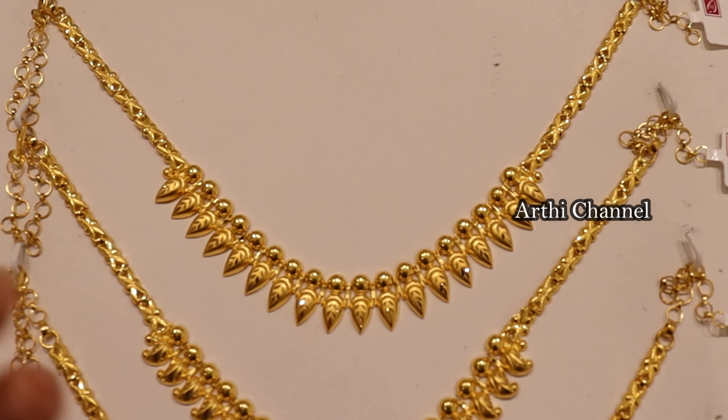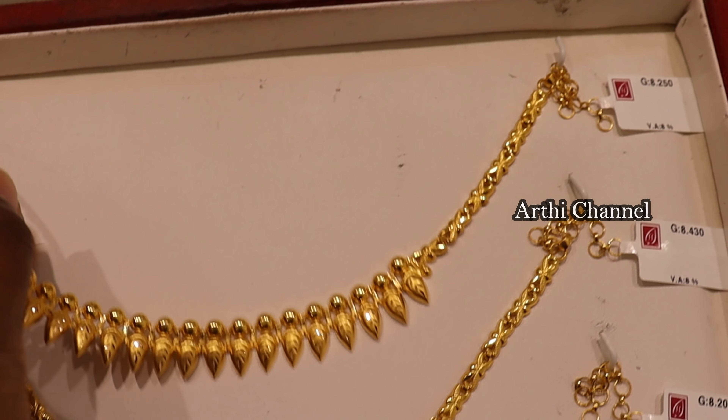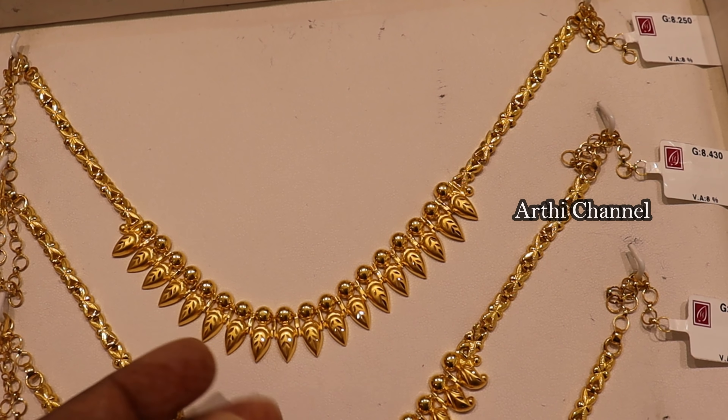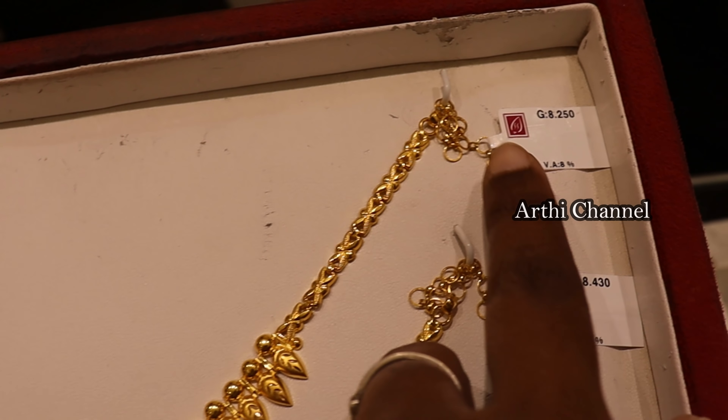In the first part, we have a lightweight necklace collection. For the first viewer, it is very beautiful. It is a gold ball shape and a leaf design. It is a fancy light design.